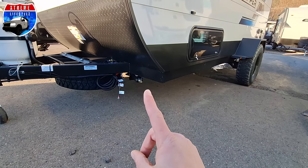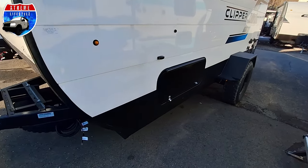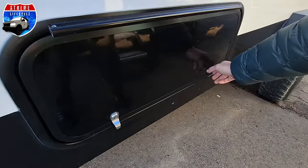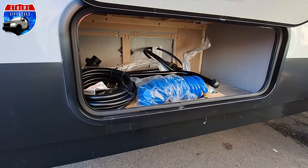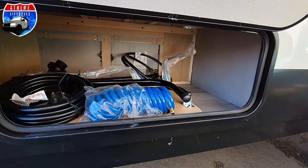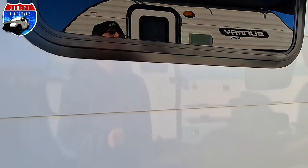Over on the corner we have 4 stabilizer jacks all the way around. This thing even comes with outside storage. In the outside storage we have our outside table, our quick connect for our outside shower, and the power cord. It's also accessible from the inside.